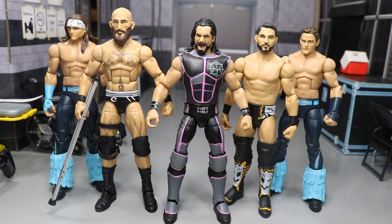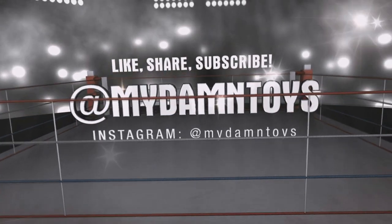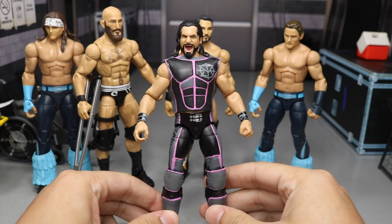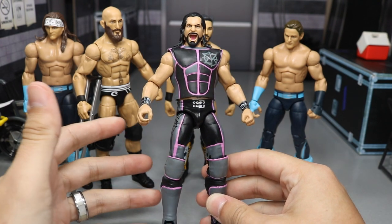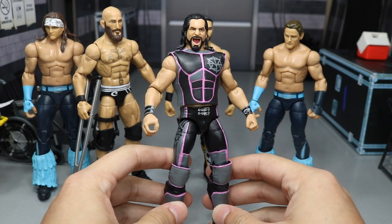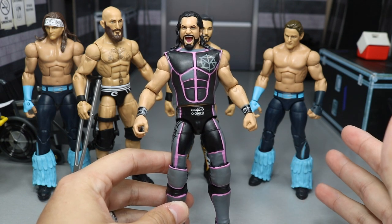Welcome back to another MyDamnToys video. Today I have some brand new WWE elite figure customs. Ladies and gentlemen, let's just get straight into it. I posted this on my Instagram yesterday and you guys seem to like it quite a bit - I think it got over like a thousand likes, so I appreciate that. Right here we have this TNF Seth Rollins repainted with some pink added in.